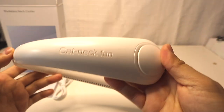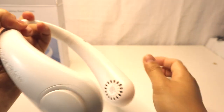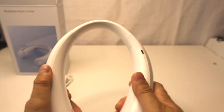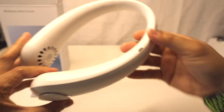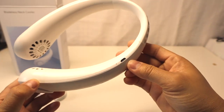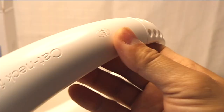On the side we have the Cat neck fan branding name. It is flexible and can be adjusted to fit most body types. On this side we have the micro USB charging port — when charging, the tiny indicator light is red, and when it's full it turns green. The power switch is also located on the side of the fan.